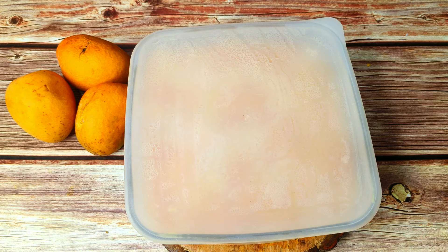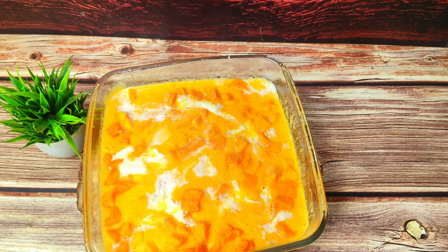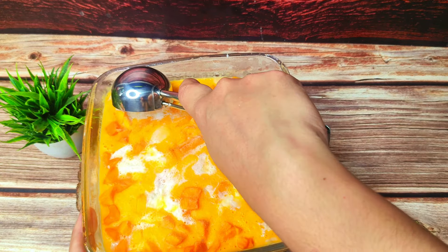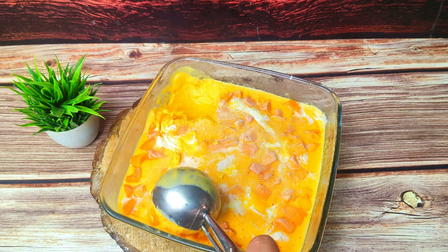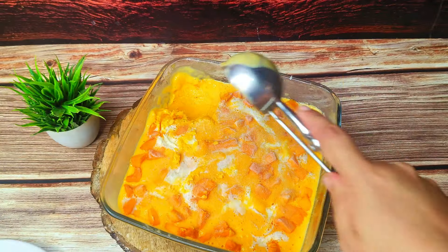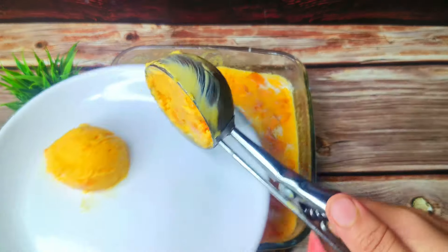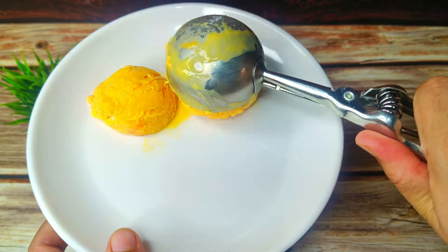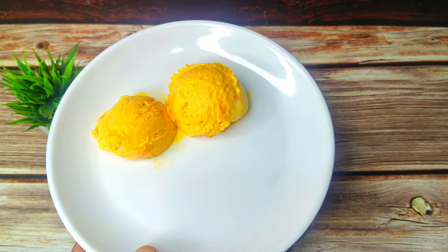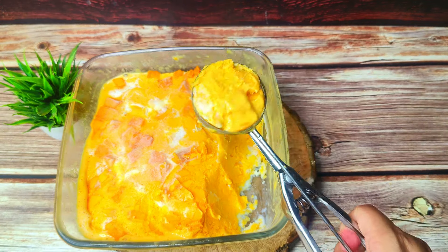I will scoop it out. I will tell you that our ice cream has been set well. I kept it in the freezer for 6 to 8 hours. Now I will put some ice cream scoops on top. You can easily scoop it out — let's scoop it out and remove the scoops. Check how creamy and delicious this ice cream is! Big, creamy, rich mango ice cream is made.